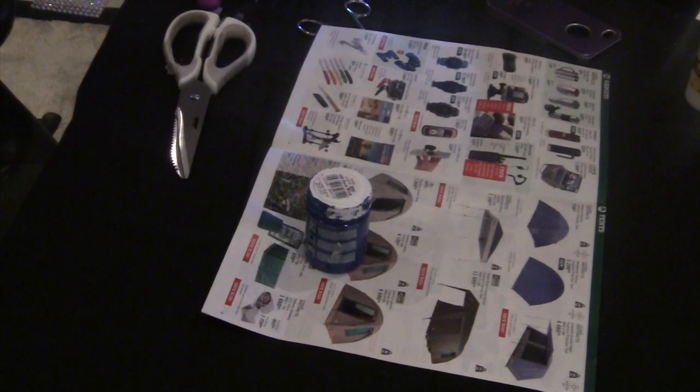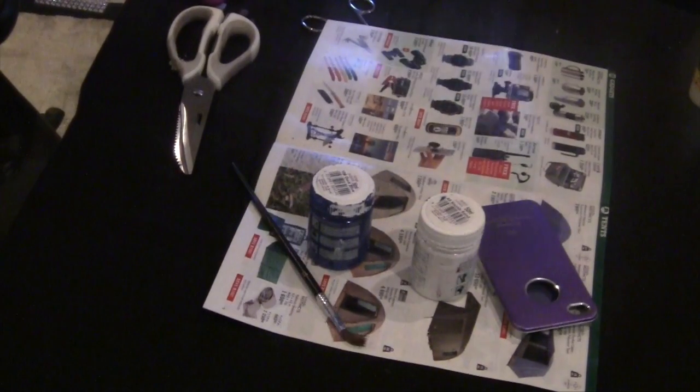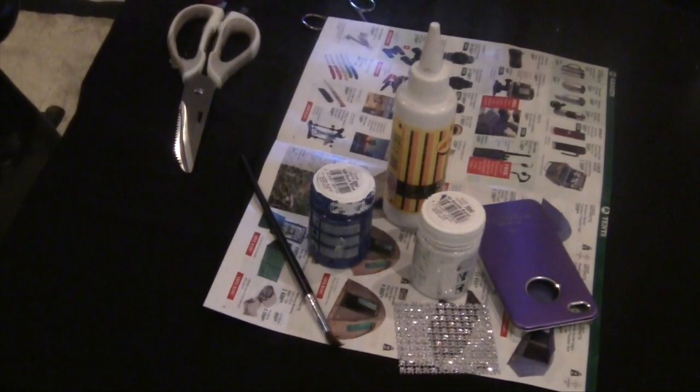For the next phone case, you will need newspaper, paint in any colours, a paint brush, a phone case, glue, and some stickers.